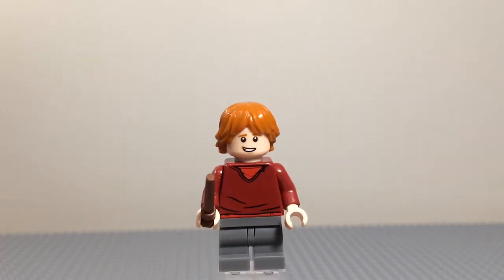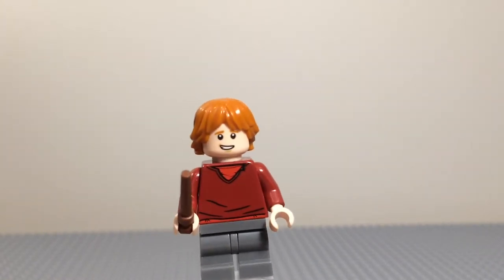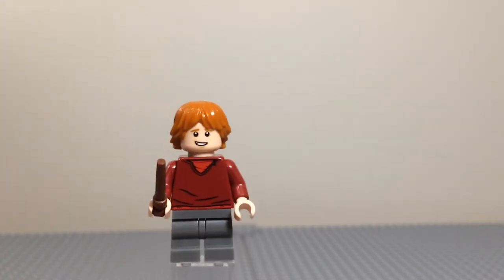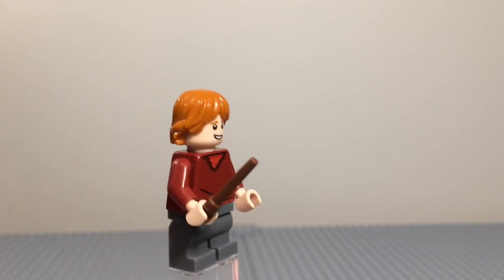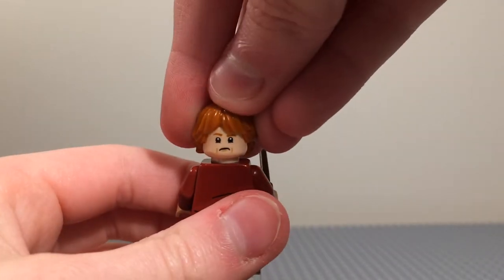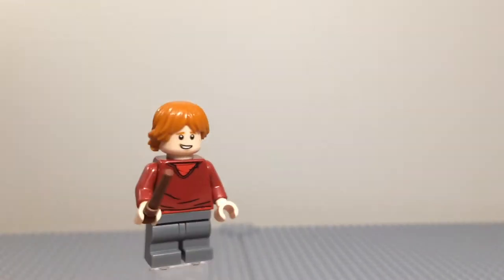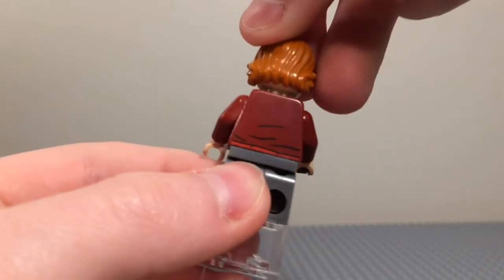Next up we have Harry Potter's best friend, Ron Weasley. He comes with a red shirt that looks kind of not very nice — probably a hand-me-down, like Ron always gets. He has some back printing, some creases, and some light red at the bottom. All three characters — Ron, Hermione, and Harry — come with mid-legs in this set, and Ron has dark gray legs. He has a bit of a smile at the front, and on the back he looks less happy — this might be the face he has when he's throwing up slugs. He has a light brown wand and uses the Luke Skywalker hairpiece in an orangish color.